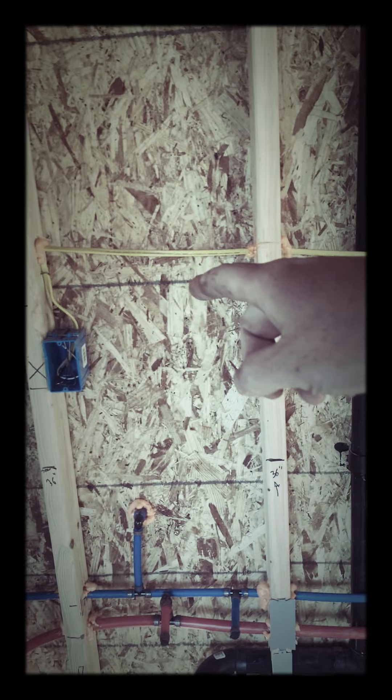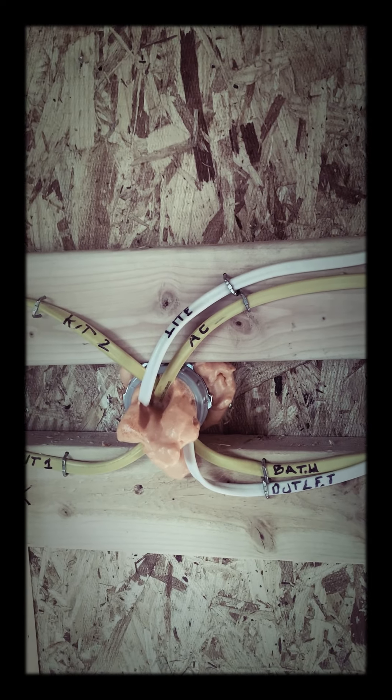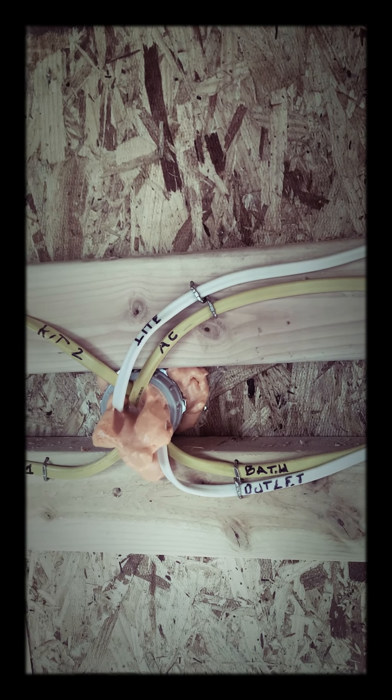Moving on to the next bay here — this is the outlet for the bathroom vanity. It's also on a dedicated circuit, so so far we have three dedicated circuits. You can actually see all my circuits clearly labeled here: two for the countertops, one AFCI for the light, one AFCI for the outlet, and then an AC circuit and a bath circuit. The AC I'm using is just a mini split that runs on 120-volt lines — its own dedicated line. Pretty low power usage for mini splits, which is really nice.